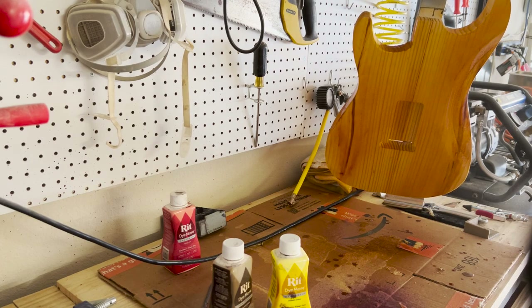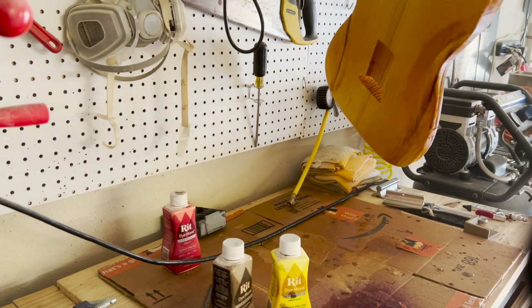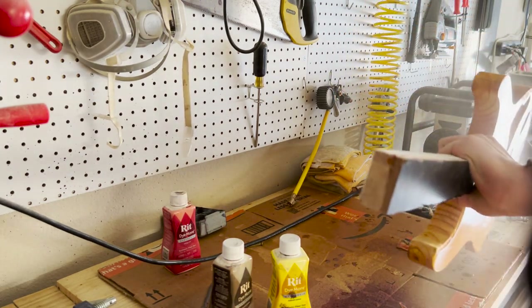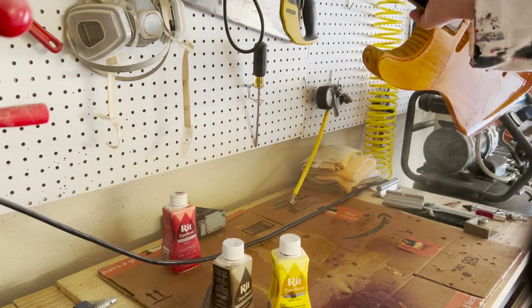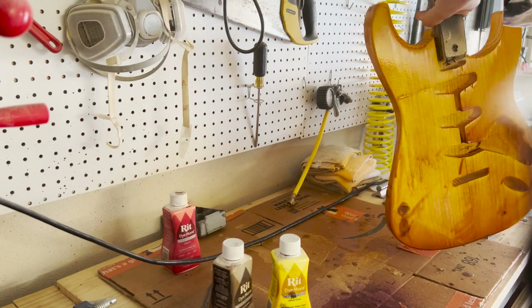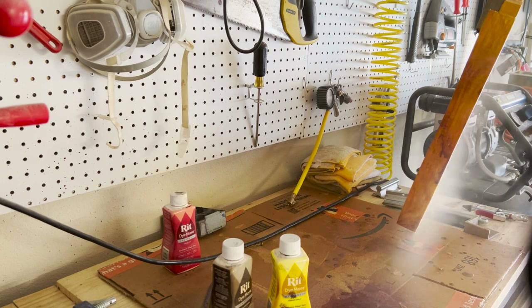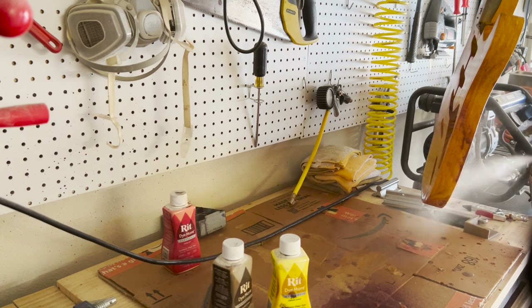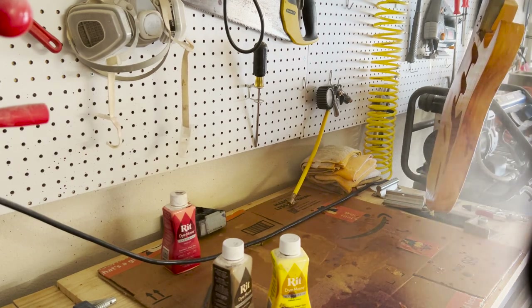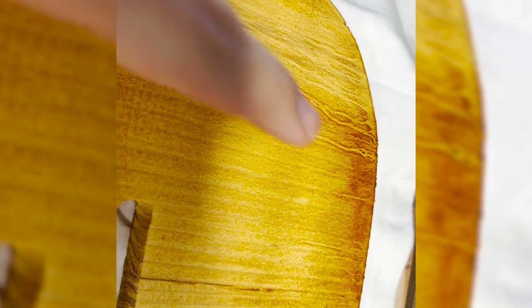If you're going to dye with RIT dye on a guitar, I would definitely do a wipe-on sort of thing — get a rag and wipe it into the guitar manually. I like using an HVLP gun because research shows you can get smoother transitions between colors. But I'm leaving this in because I am not a professional luthier, at least not yet. Hopefully one day I can build guitars people want to buy, but in the process of getting there it's about showing you guys the little mistakes I make along the way.